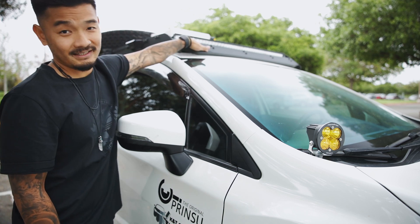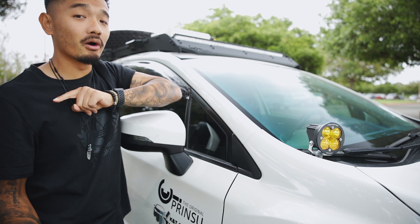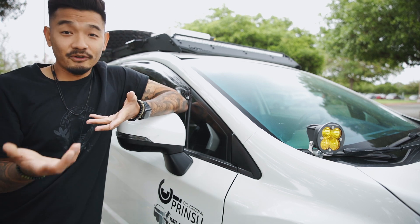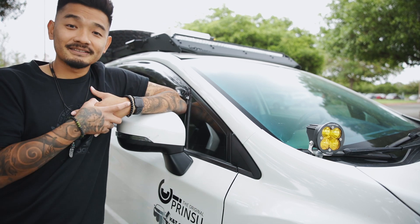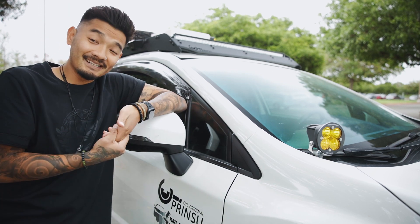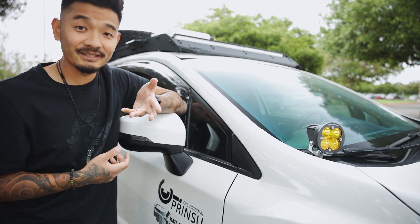I love the design of Prinsu — when you drive by another Prinsu roof rack you instantly recognize it, kind of like a brotherhood. They also make racks for 4Runners, Tundras, and many other vehicles. I'm super glad they actually make one for the Subaru Crosstrek, because mods for this car are growing but still not as common as for trucks.